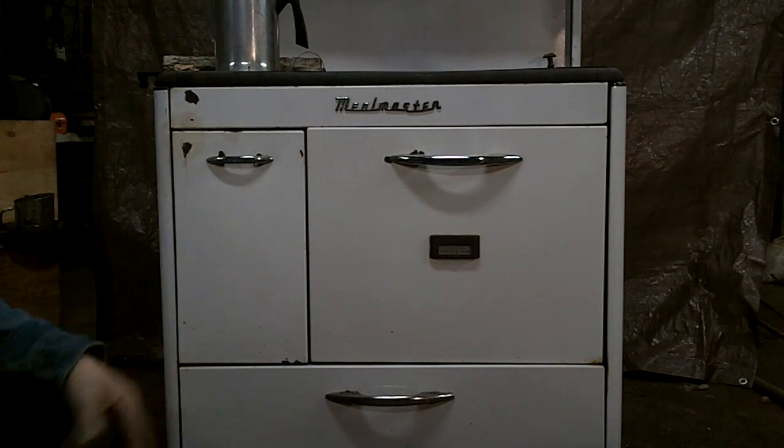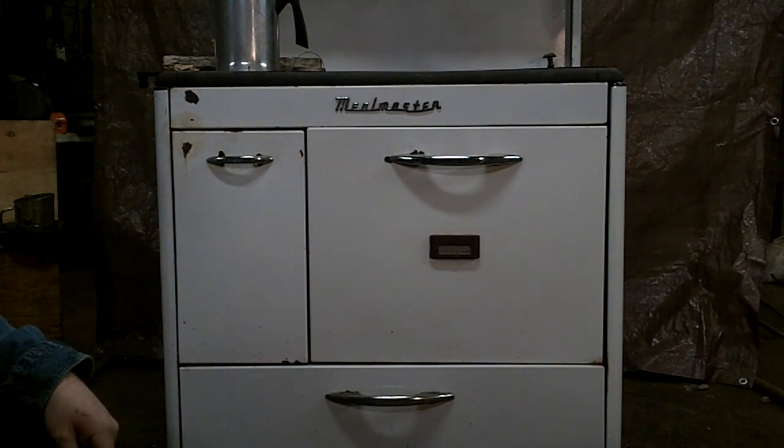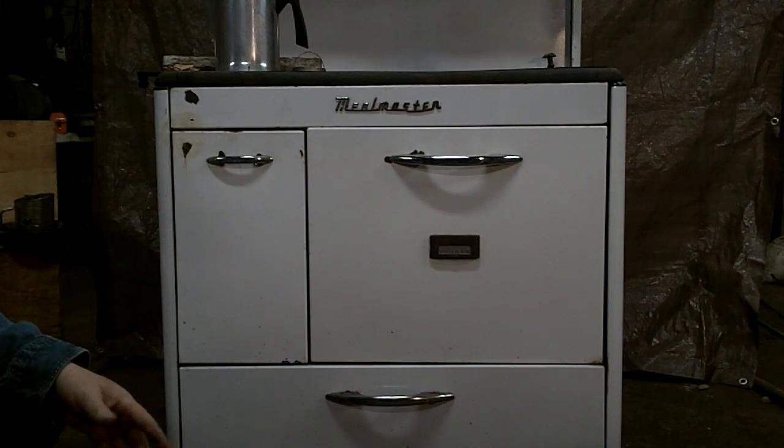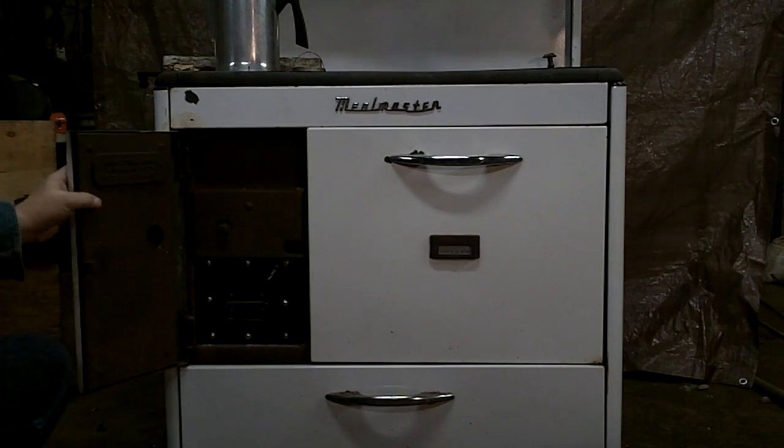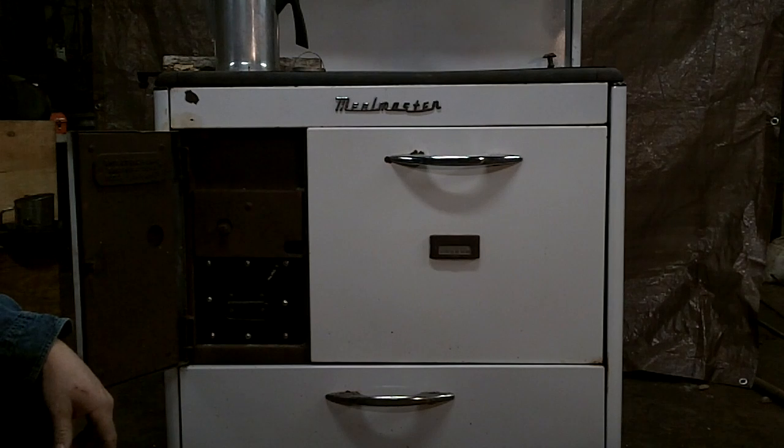We're taking a moment here to look at the fundamentals of a wood cook stove. Most wood cook stoves work off of the same principle. This particular stove is a Meal Master stove — it was built in Knoxville, Tennessee.